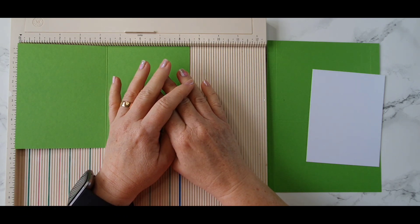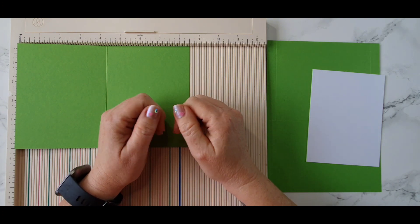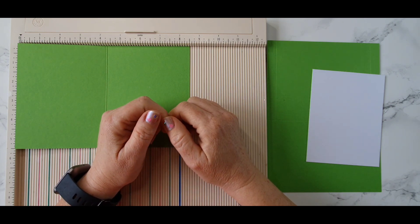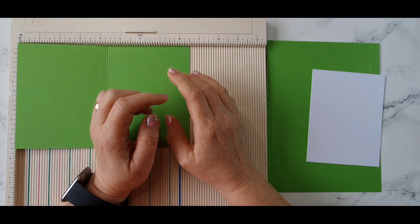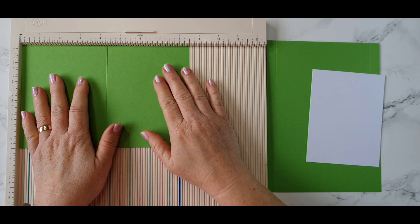I'm using some of these to make this card as well as some products from my stash. You can find measurements for this card and links to products down below in the description. So do have a look down there. This is going to be an American A2 style card.